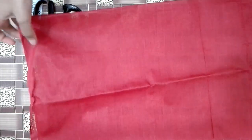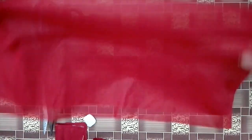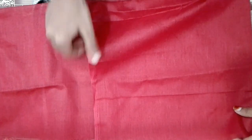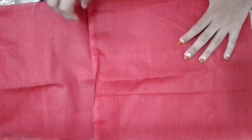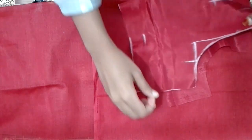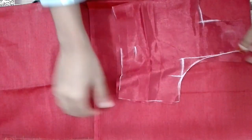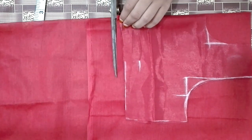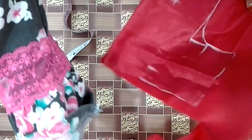Now we will cut the lining. We will cut these pieces. The part will be cut after making the lining. We will cut a little gap in the neck.